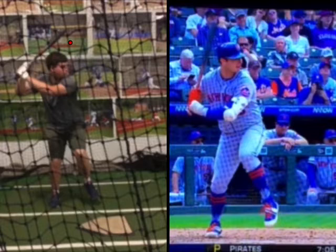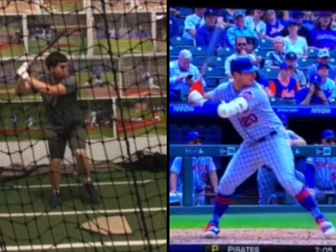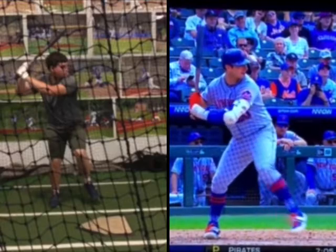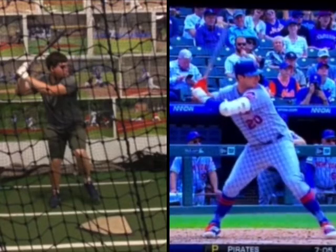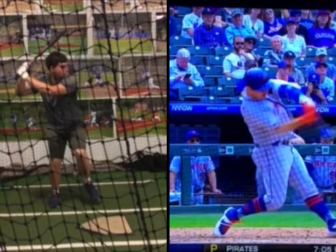It kind of just starts there because as we watch Alonso go forward, you can see the path of his head — I'm going to go through his swing — is pretty consistent down.